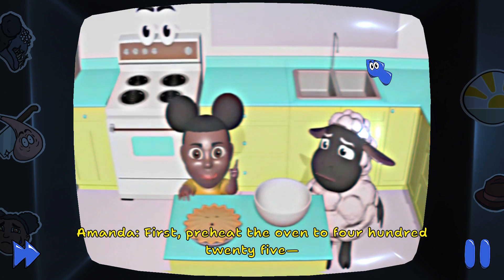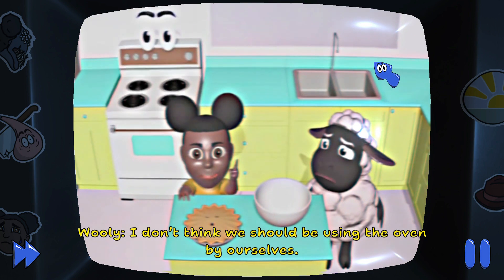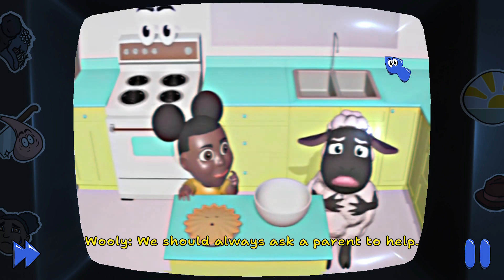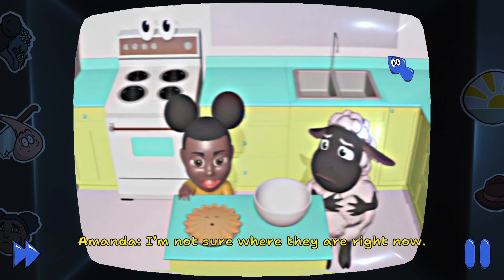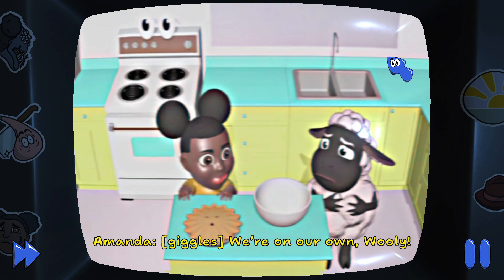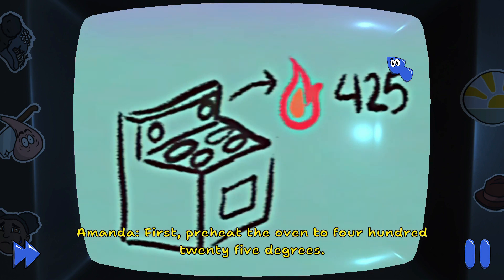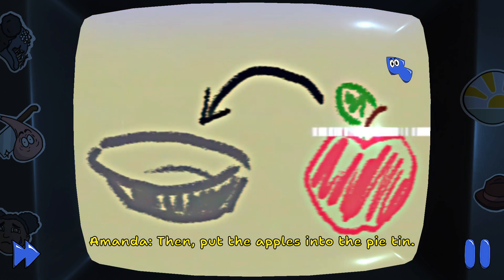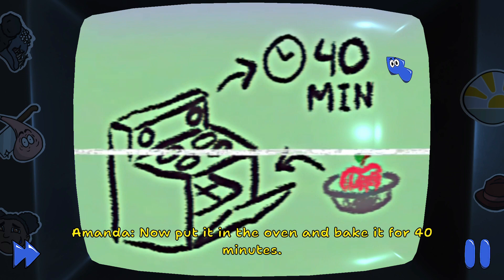First, preheat the oven to 425. I don't think we should be using the oven by ourselves. We should always ask a parent to help. I'm not sure where they are right now. We're on our own, Wooly. First, preheat the oven to 425 degrees. Then put the apples into the pie tin. Now put it in the oven and bake it for 40 minutes.